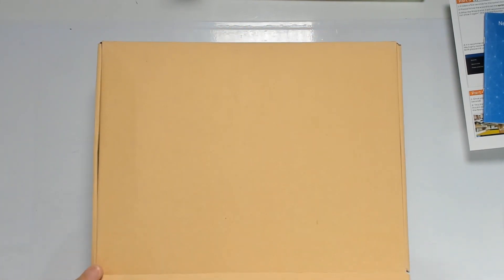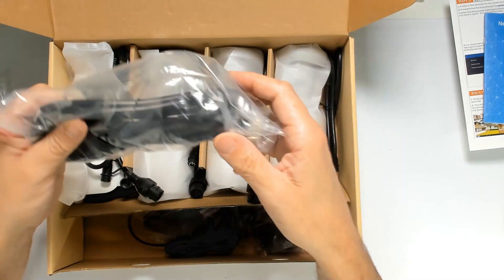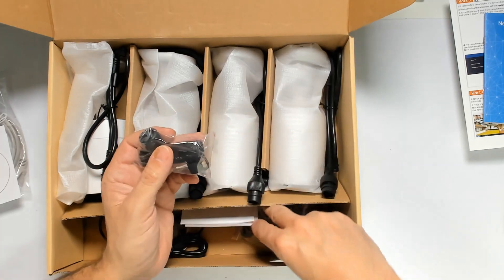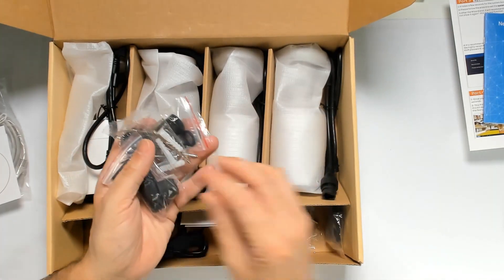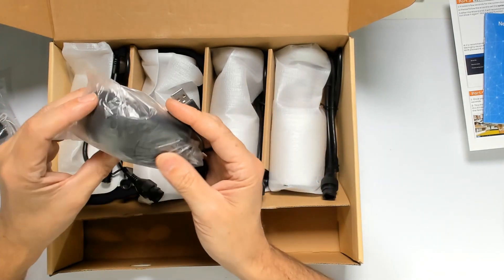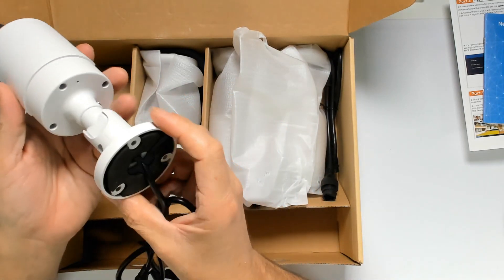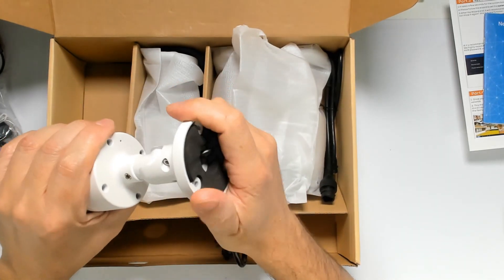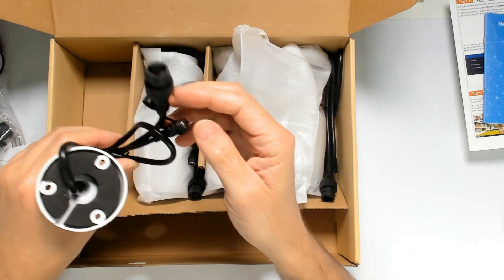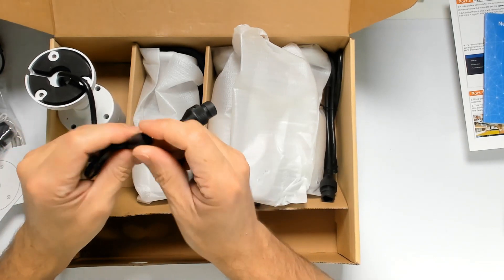In the final box we get the cables and cameras. First, the patch cable between the NVR and your router, the 110-volt power cable for the transformer to power the NVR. Then the IP67 waterproof connector, all the screws and hardware to install the camera, and the mouse to control the NVR — no keyboard required. The camera is a five megapixel camera with two adjustment screws on the side. We're sealing the external power port since we'll be powering the camera through the RJ45 cable using PoE.